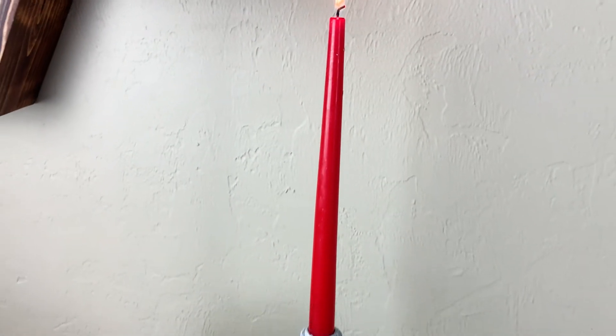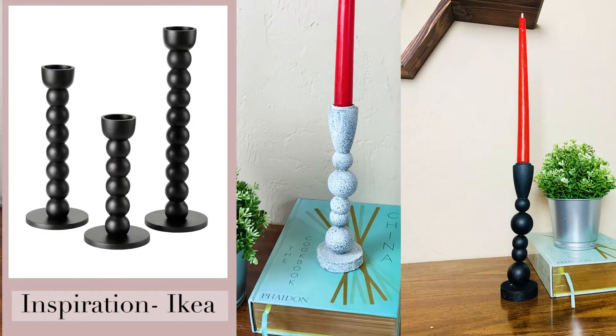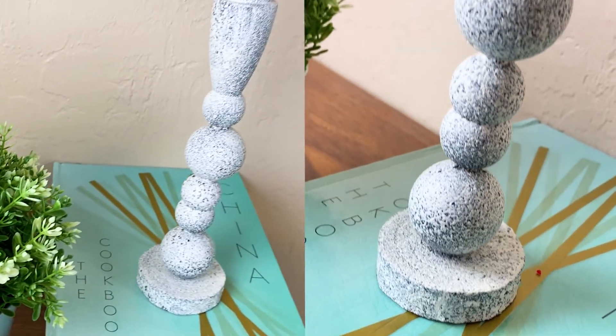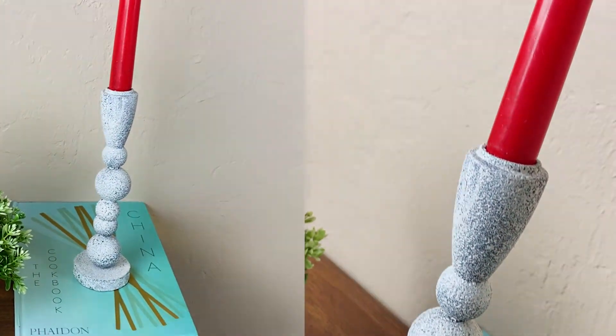Hey guys, welcome back to my channel where I try and create home decor stuff on a budget. Today I'm going to share with you how I made this Ikea inspired candle holder by using all the things that I already had at my house. If you're interested in knowing how I made this, then please keep on watching.